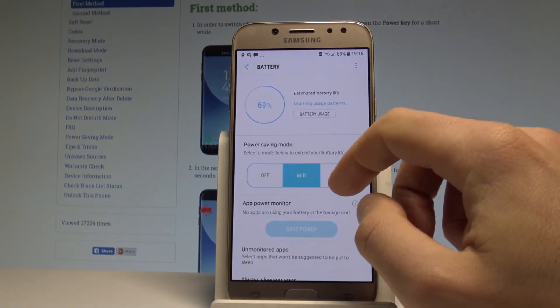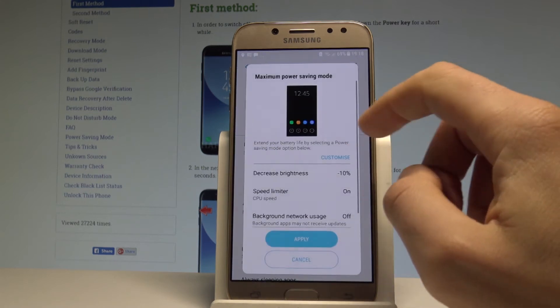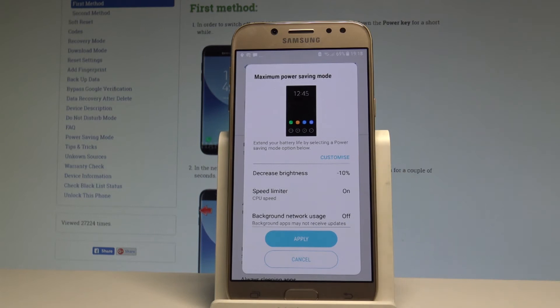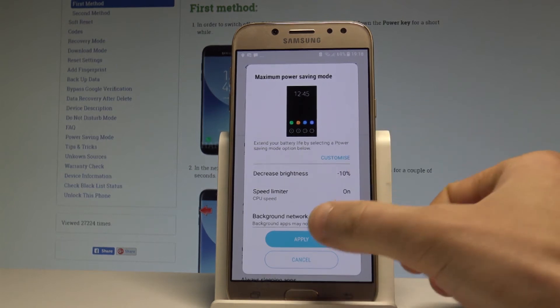Here you've got the Power Saving Mode. Right now we are using medium, but you can choose Maximum. As you can see, the maximum power saving mode will decrease brightness by minus 10 percent and it will apply other restrictions as well. You can customize this maximum power saving mode, but let me use the default one.